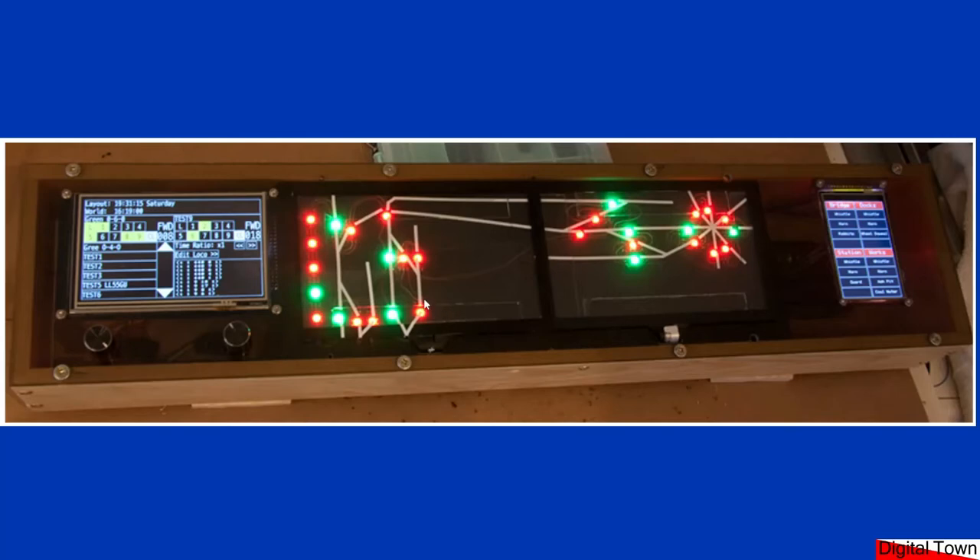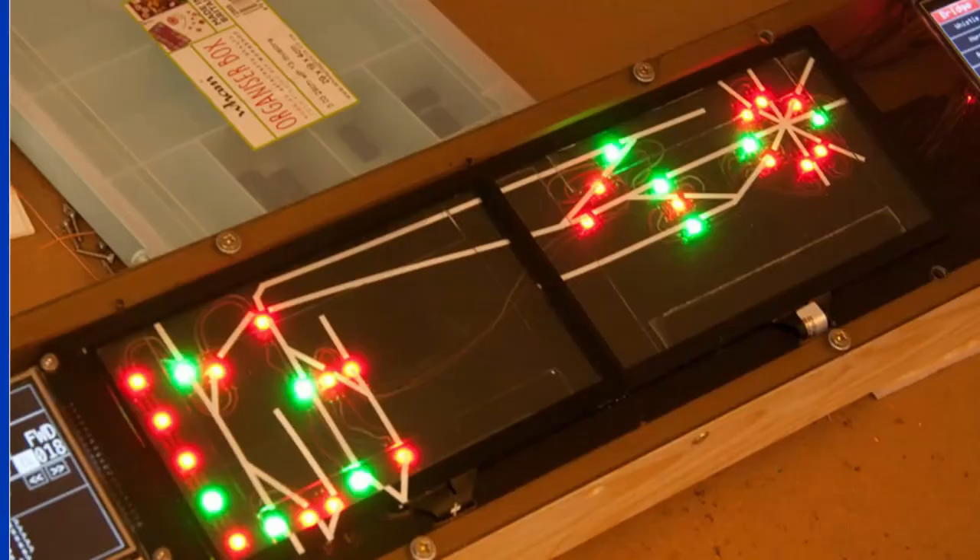The idea was that I could touch on top of the NeoPixel and that would change the track direction. Zooming in a little — I'm sorry the picture isn't the greatest. The reason this was a prototype: you might be able to see some lines here where I'd stuck the capacitive touchscreen on top of some smoked acrylic.